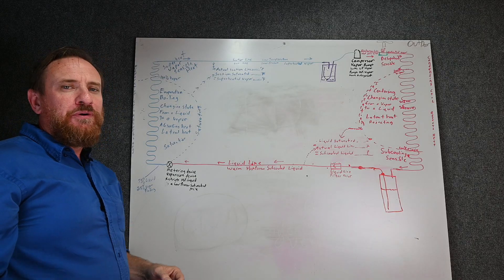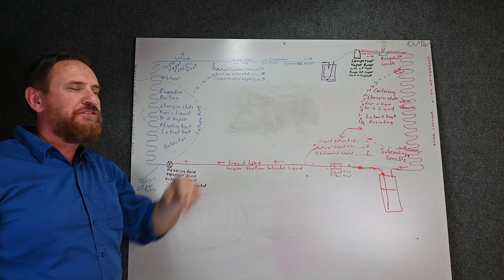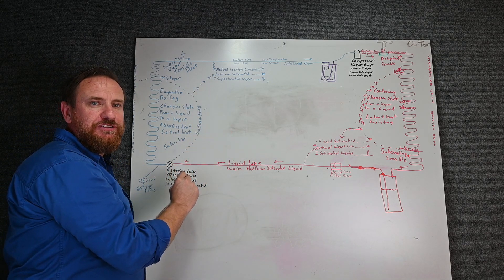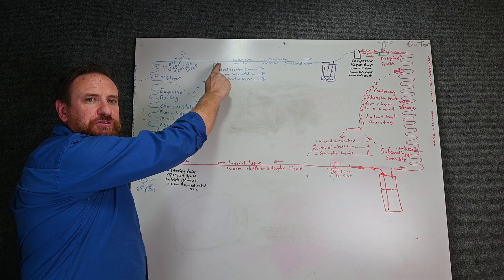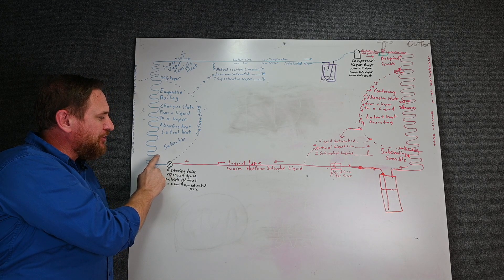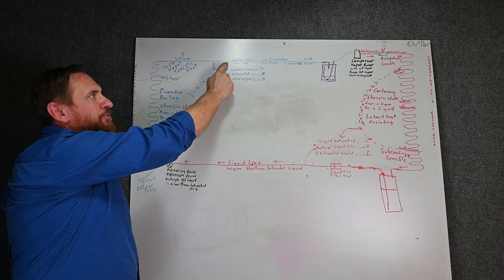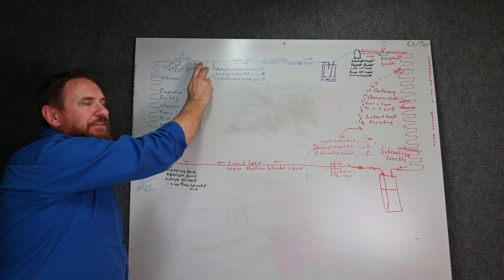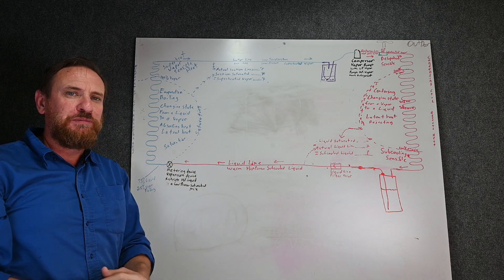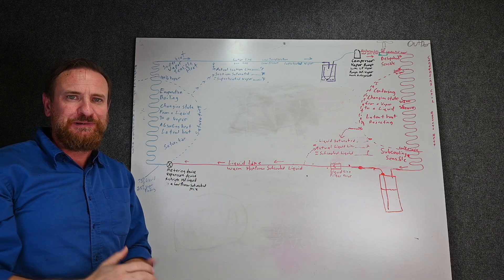One more point I want to bring out is most units I found use a pressure transducer to convert that pressure to a saturated temperature. But some units actually use two thermistors — they'll put a thermistor on the actual suction line, and they'll also put a thermistor right at the coil because we know the temperature of the coil there should be at saturation. So it takes the actual suction line temperature of the first thermistor minus the temperature of the second thermistor at saturation, and is able to monitor superheat as well. It is one other way of doing it, but it's still monitoring superheat.